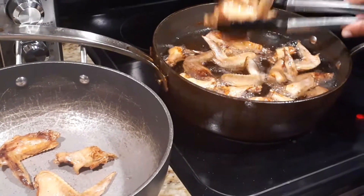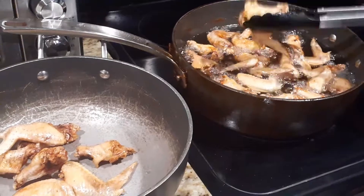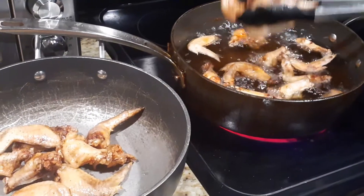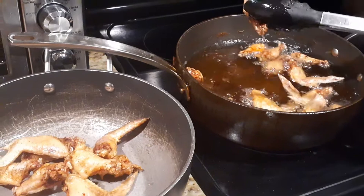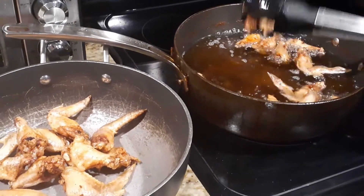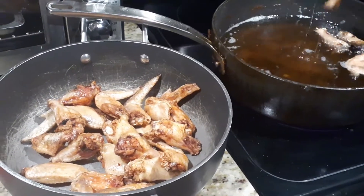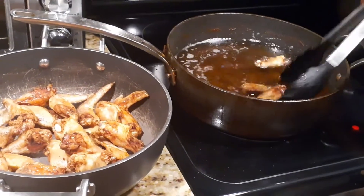Once you put the sauce on them, you're going to want them crispy, because the sauce will make them very soft from the liquid being put onto the crispy chicken. We're going to get all the chicken into the pan and get it free of oil dripping. If you don't mind soft chicken once the sauce is on it, you don't necessarily have to fry it this hard. But we like ours crispy even once the sauce is put on, so that's why we fry ours pretty hard.